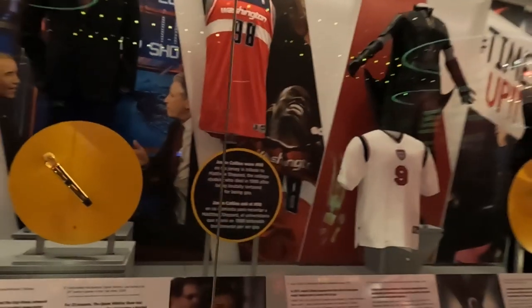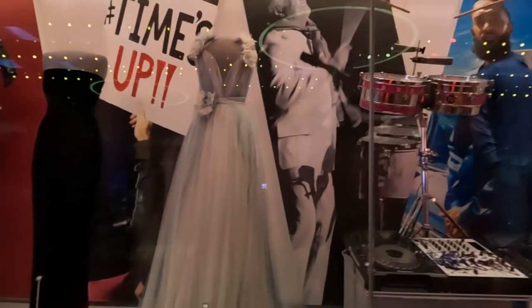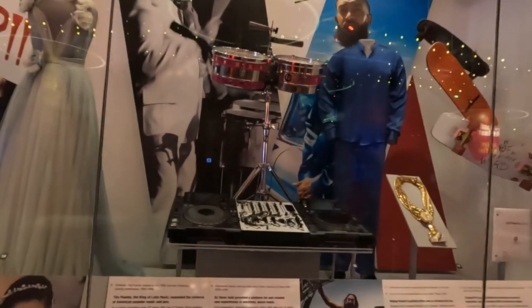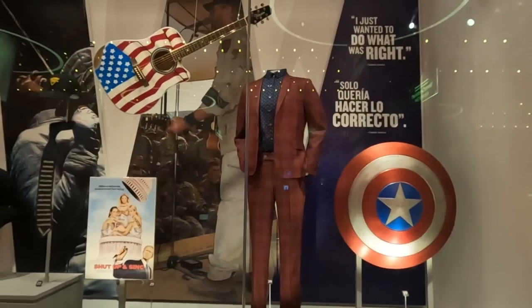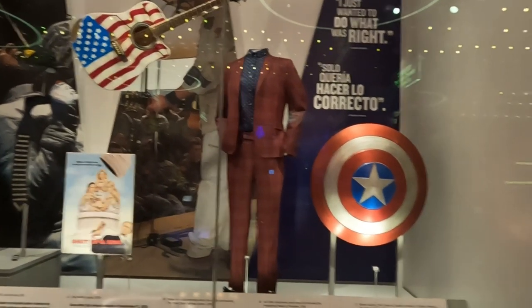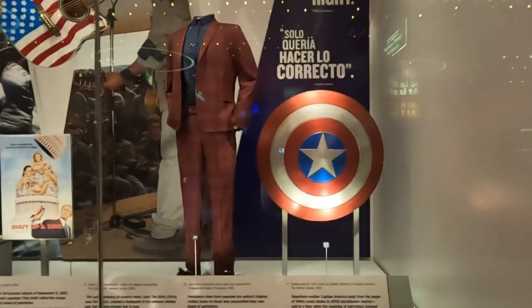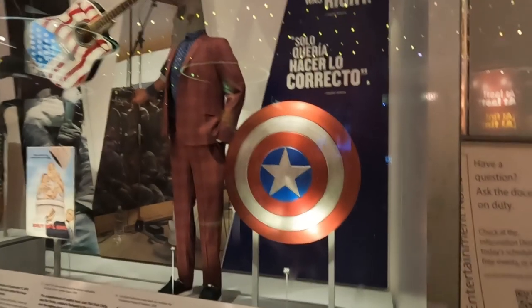These are all from 1990. The blue dress from the Crazy Rich Asians movie from 2018. There's Ellen DeGeneres' suit from 2016, and the shield that Chris Evans as Captain America used in The Winter Soldier from 2013.